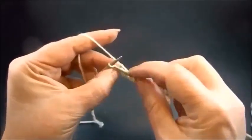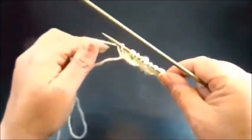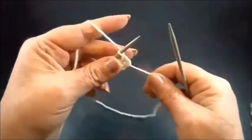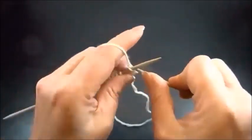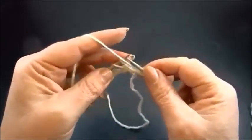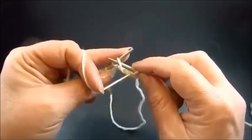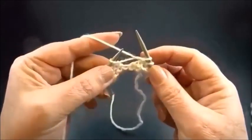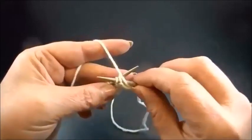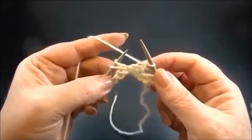Knit my edge stitch. Row 2: knit my edge stitch, and now purl 2 stitches. The second stitch is the yarn over from the last row — purl that stitch and count it as your second purl stitch. Yarn over, and now purl 2 stitches together — insert your needle into 2 stitches and purl them together. This is the pattern for row 2.